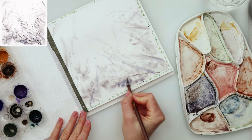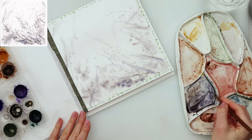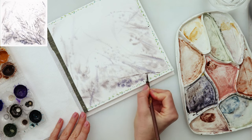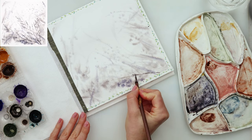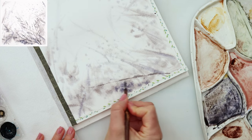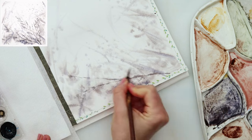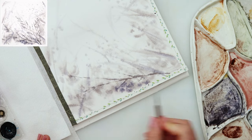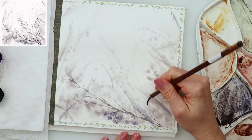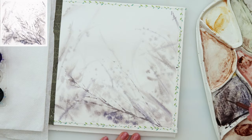I left it to dry completely, and then with a smaller brush — a script brush, liner brush, or any brush with a very pointy tip — I'm doing the branches. I'm not doing a straight line; I'm just wiggling with my brush as though you're sketching, making it a broken line. That is how I'm actually doing it here.